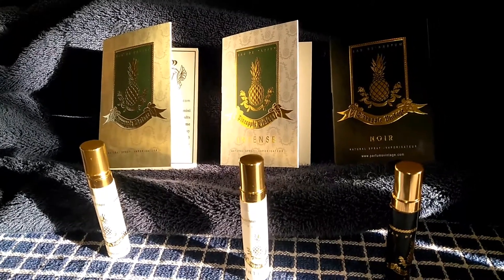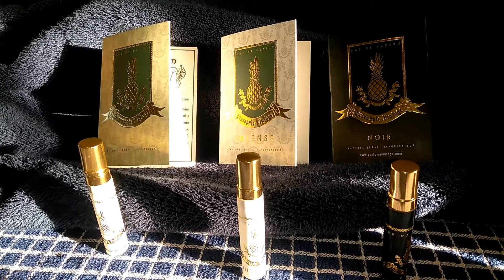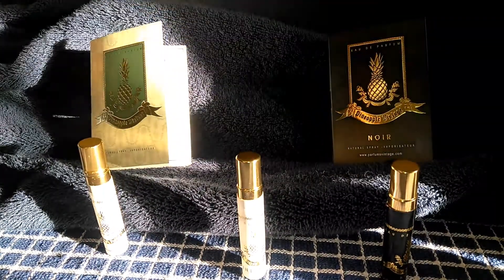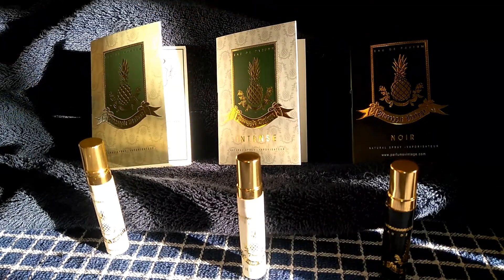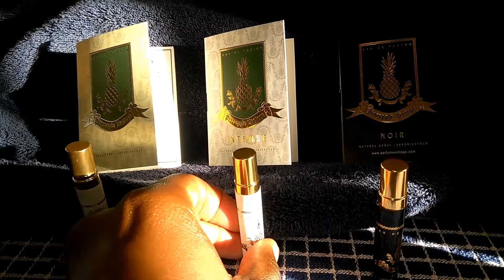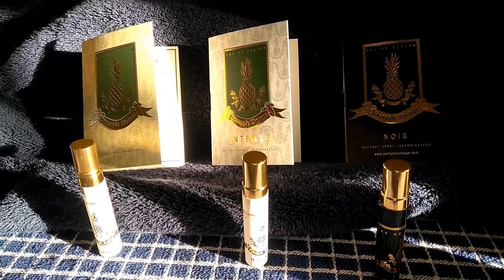What's good YouTube, hope all is well. This is Fragrance 1914 coming back with another video. I got the sampler pack from Parfums Vintage — pineapple vintage on the left, pineapple vintage intense, and of course pineapple vintage noir. With this short review — sorry about the helicopter — you deal with what you gotta deal with.